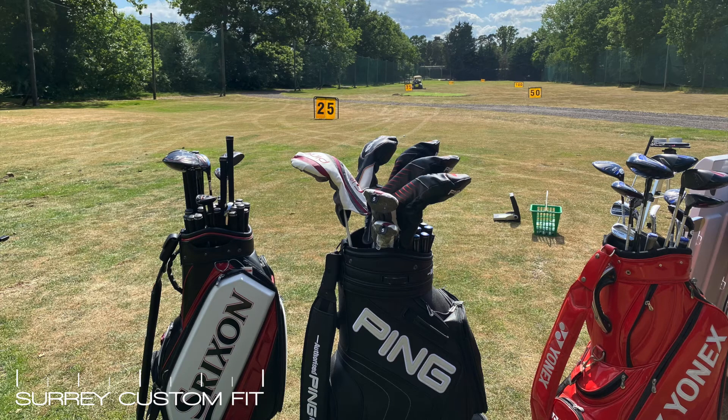And finally, set make up — really important to get good yardage gapping throughout all your clubs to make distance control a lot easier. Also, if you need a little bit more forgiveness in the longer clubs you might go for something like a hybrid instead of a longer iron, so it's really important to get that set make up right for your own game.